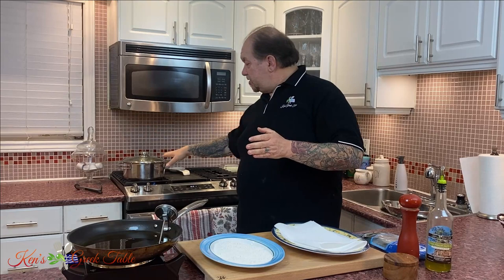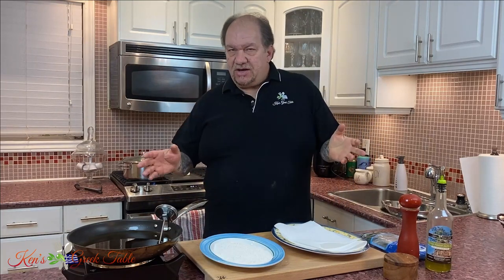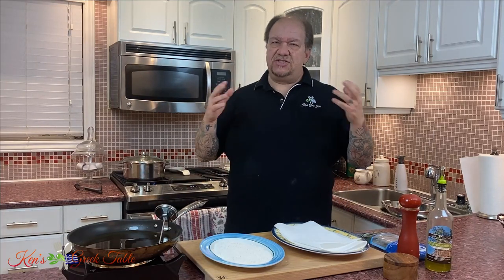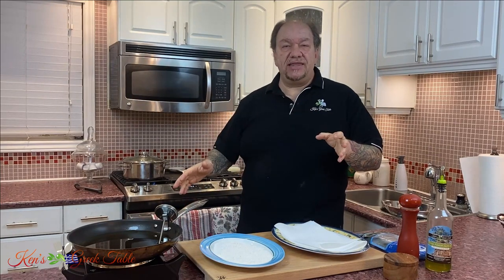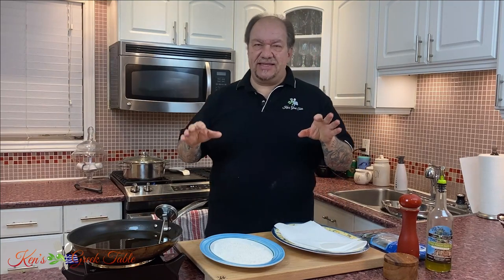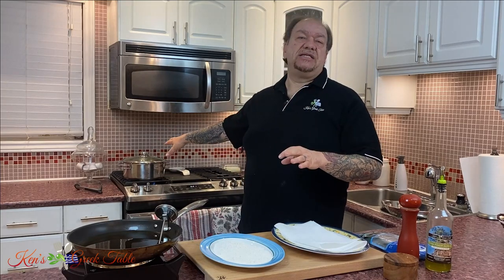When it comes to boiled greens, I've had these on for a while. Today I'm using broccolini or rapini — anyway you call it, it's delicious. The thing is with Greeks, we boil the Jesus out of everything. We don't blanch it and then put it in an ice bath. That doesn't happen here. We just boil this until as if we are making tea.